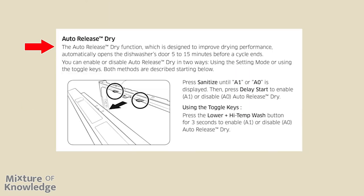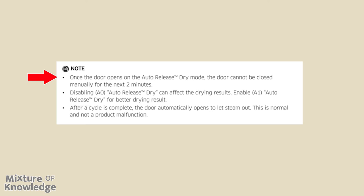Page 33, auto-release dry. The auto-release dry function, designed to improve drying performance, automatically opens the dishwasher's door 5 to 15 minutes before a cycle ends. You can enable or disable it using the setting mode or the toggle keys. In the settings menu, press sanitize until A1 or A0 is displayed, then press delay start to enable (A1) or disable (A0). Using toggle keys, press the lower rack plus high temp wash button for three seconds to enable (A1) or disable (A0). Note: once the door opens in auto-release dry mode, it cannot be closed manually for the next two minutes. Enabling A1 is recommended for better drying results. After a cycle is complete, the door automatically opens to let steam out — this is normal and not a product malfunction.